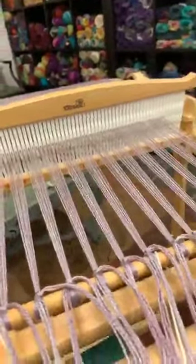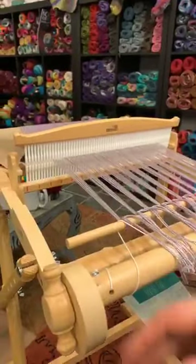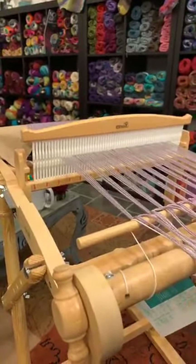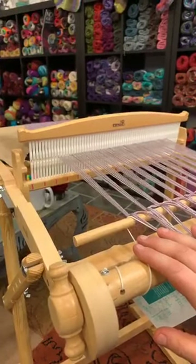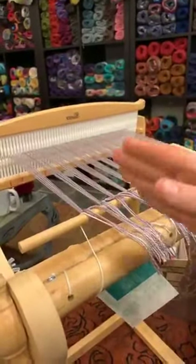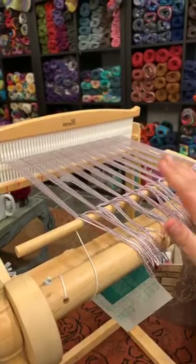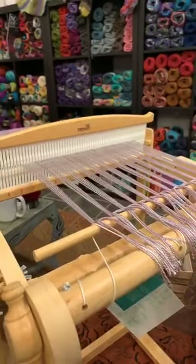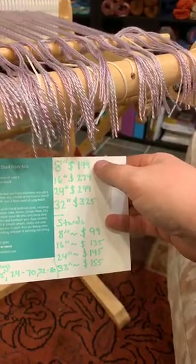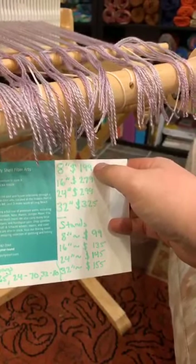You can get the Harp up to 32-inch width. When you have a loom you automatically lose inches as you warp, so always go bigger — bigger is better. This 16-inch can easily do up to a 14-inch warp. Price point wise: an 8-inch Harp is $199, which is the same as the 10-inch Presto. The 16-inch is $279, the 24-inch is $299, and the 32-inch is $325.